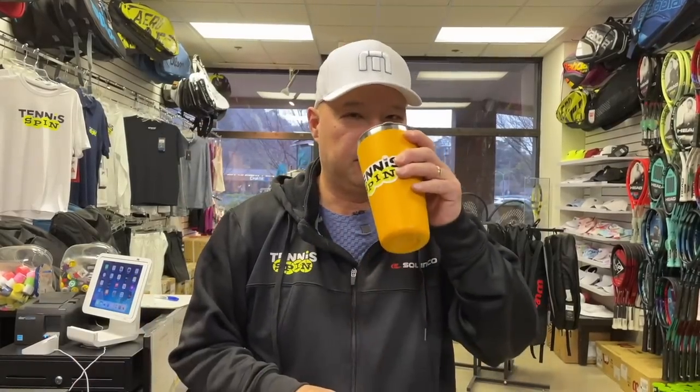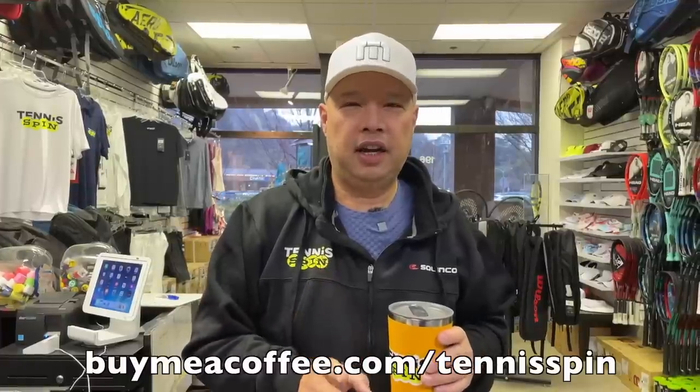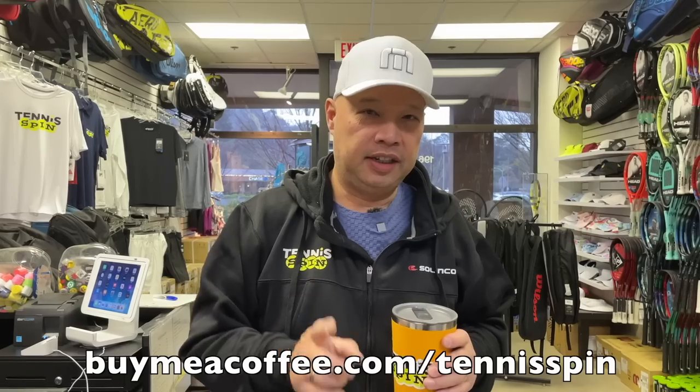If you want to be the coffee sponsor of the day, the link is buymeacoffee.com/tennisspin. If you want to hook the team up and keep our coffee javas rolling, Superthanks is the way. Link is below — you can hook us up with as much or as little as you'd like. Thanks in advance, guys.